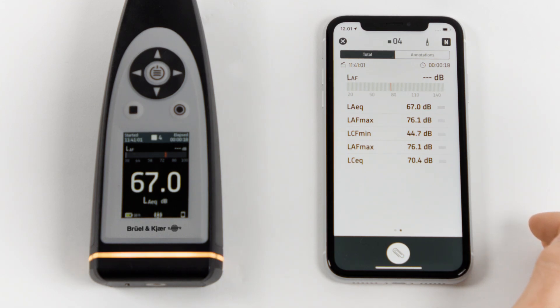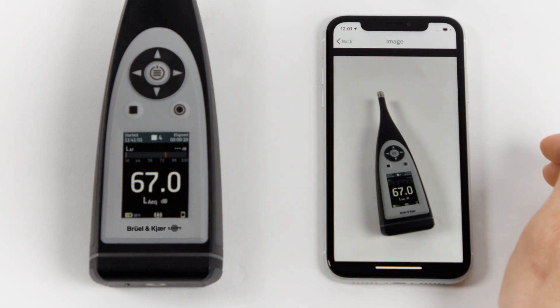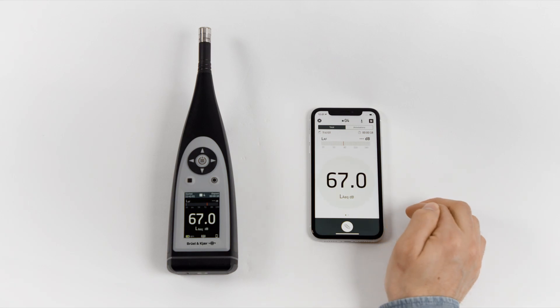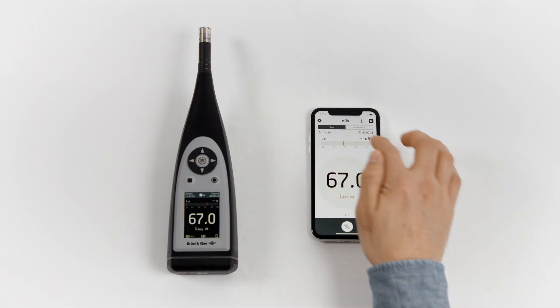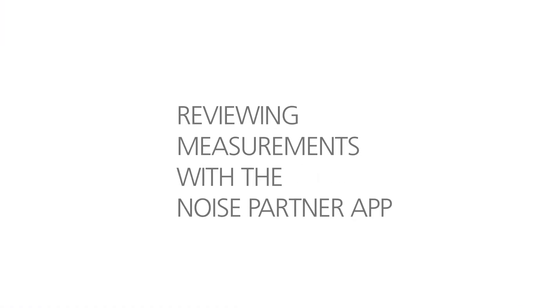We can also review any annotations that we have stored in our measurement. When we are finished, we touch the cross on the top left corner and we're ready to measure again.